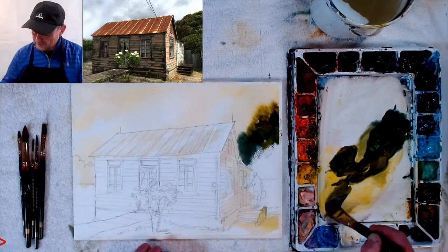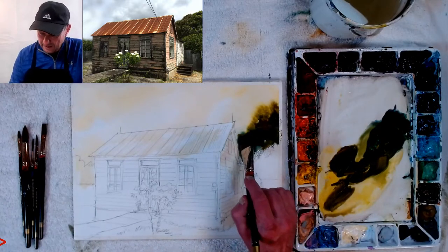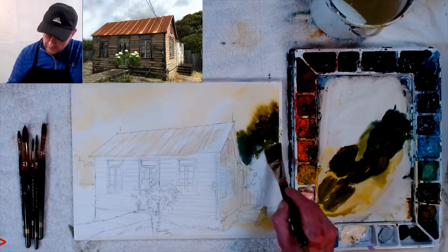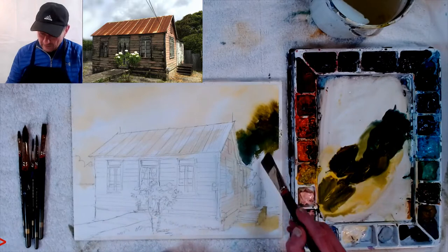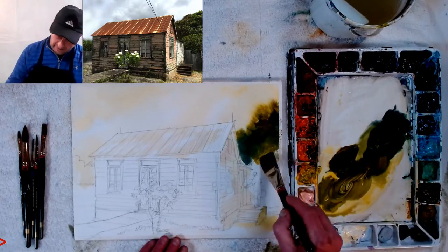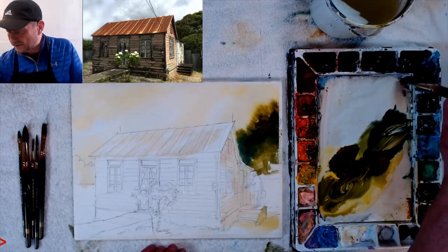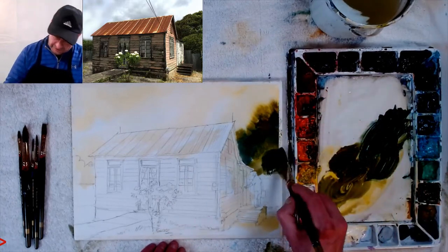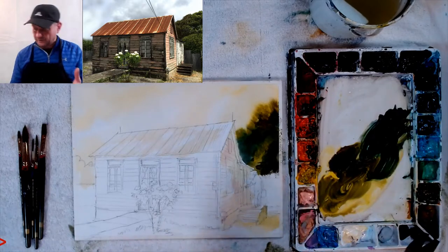You can paint it exactly like the photo — that's not wrong. But I'm trying to understand what Ogden Pleisner does that makes his paintings so moody and amazing. I study painters whenever I'm doing a certain kind of picture. I look at an artist I admire who's painted something similar, try to replicate what they've done. He used a lot of grayed colors, so I'm experimenting with that.